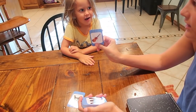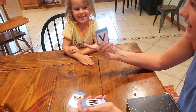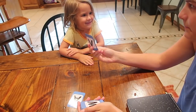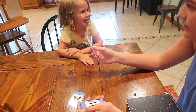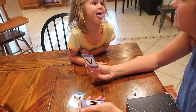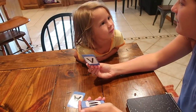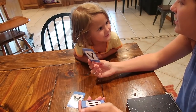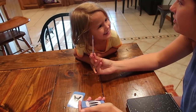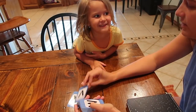V for? A violin. Violin. What else starts with a V? I don't know. Vera. Vera — good.